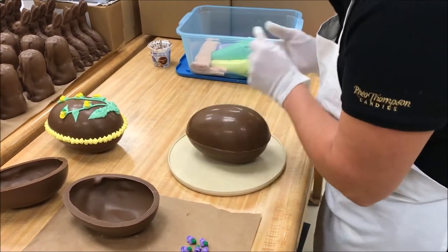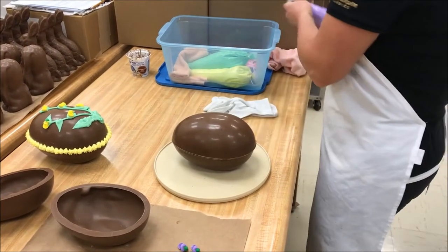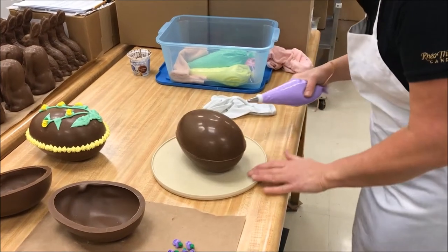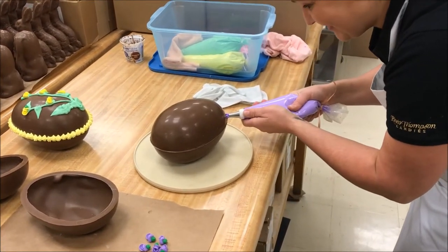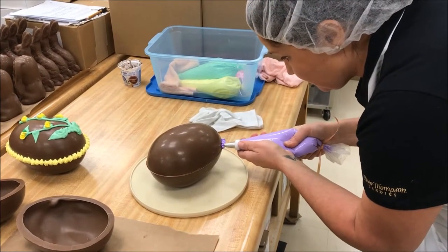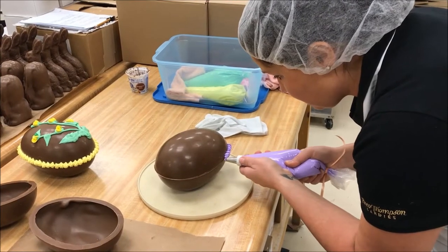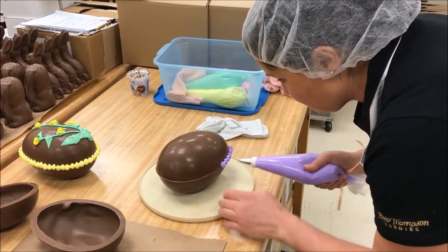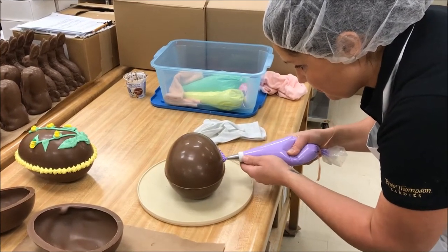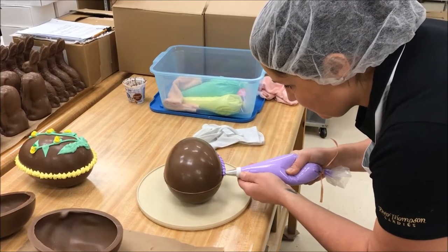Christine is demonstrating here how we use chocolate to seal the shell. She spreads it just around the edge of the egg and then places the second half of the shell on top. Once she's put the shell back on and sealed it, the next step is decorating. We use royal icing to create these really beautiful designs. Christine's demonstrating our flower patterns — we have different colors including yellow and purple. Everything is hand piped so it takes quite some time to do all the details on each egg. Once she's finished the design, they go back into the cold room to finish setting.